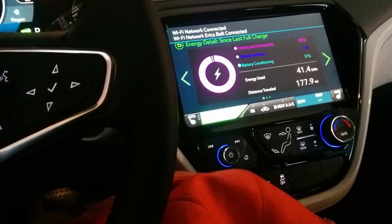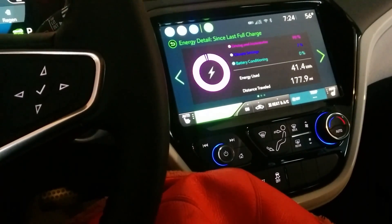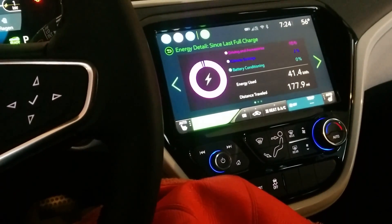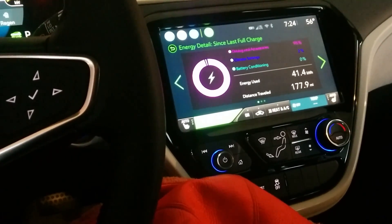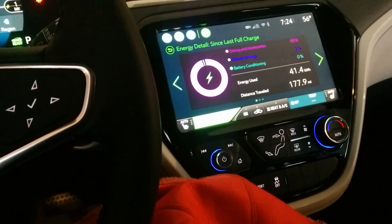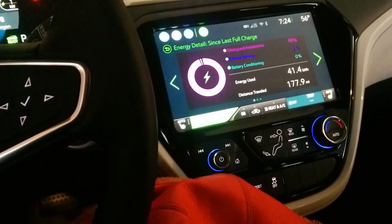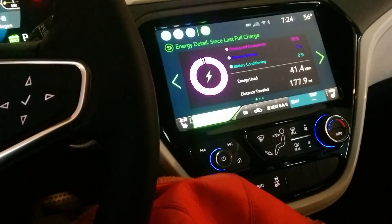I still have plenty of range left, so what I think I'm going to do — it's 55 degrees so not much — but I'm just going to try and kill my battery range as much as I can. I'm going to push the speed limits on the freeway, take a longer route in. I think it's about 30 miles, with a net elevation increase of about 400 feet.